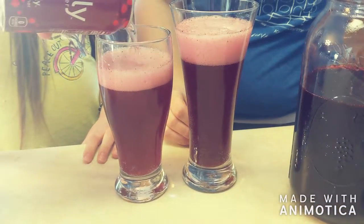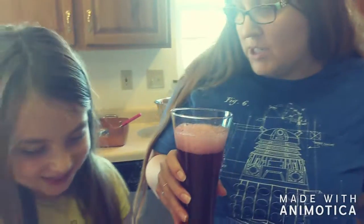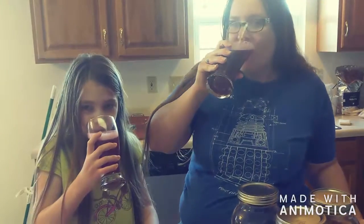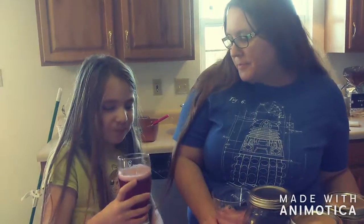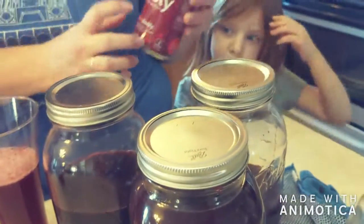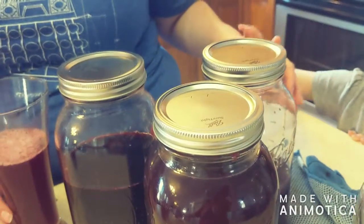I really like shrub — I'm not so sure my kids do though. Should we cheers? What do you think? I think it turned out good. I would definitely make cherry shrub again. This is our first time making the cherry — I think it would be good with a lime sparkling water or even just a plain club soda. If you try it out or have other ideas, let us know in the comments.